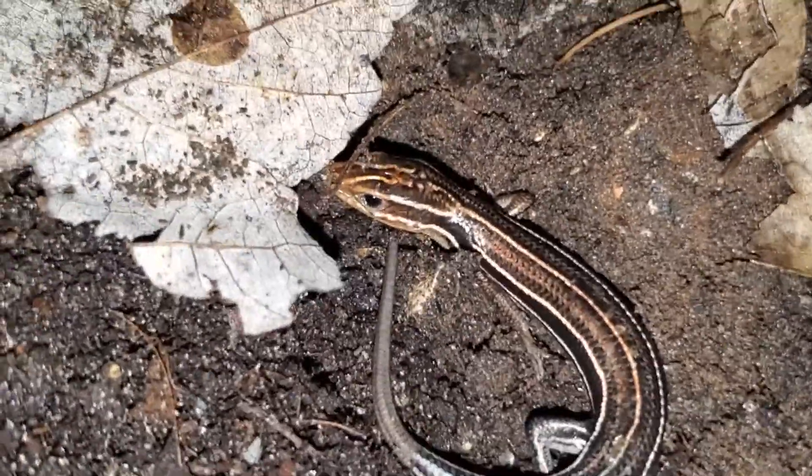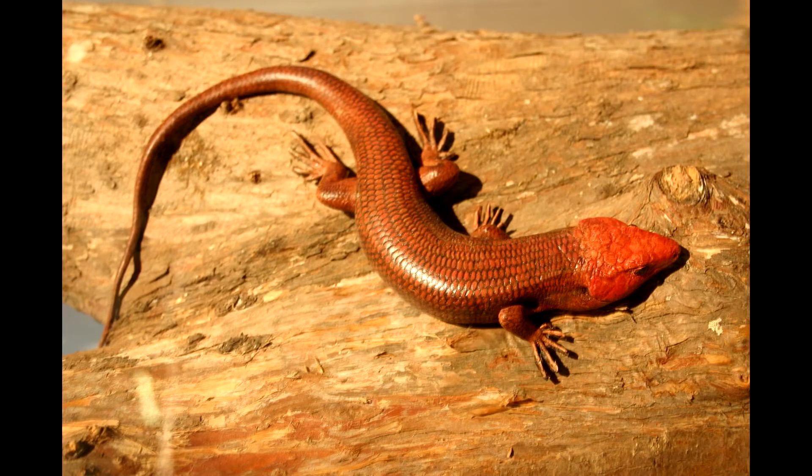There is another skink that can be found in similar areas, called a broadhead skink. It's larger and has more orangish-looking scales, than the American five-line skink adults, which are brown.